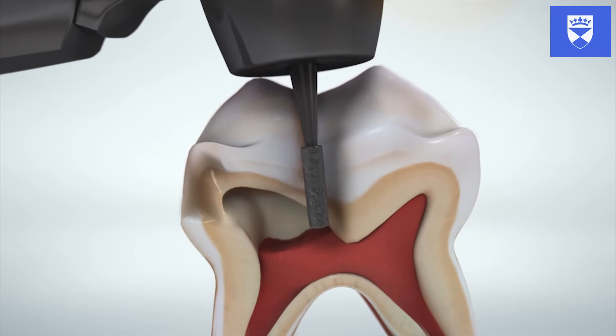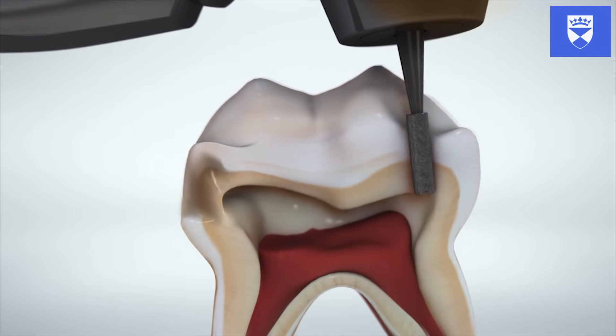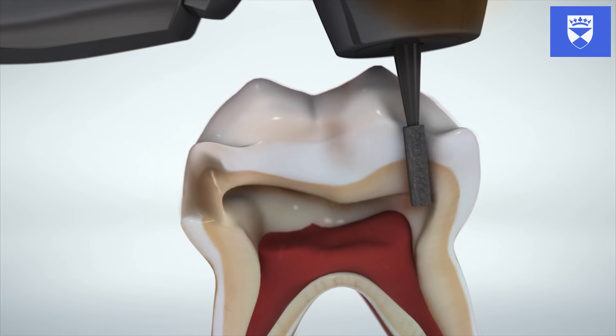At this point you should observe bleeding from the pulp. If bleeding does not occur and the pulp appears necrotic, then it can be assumed that the pulp is non-vital and a pulpotomy would not be the appropriate course of treatment.